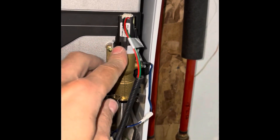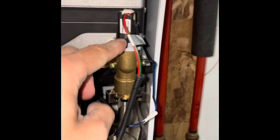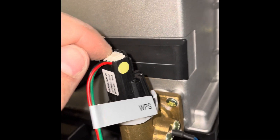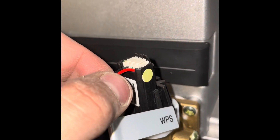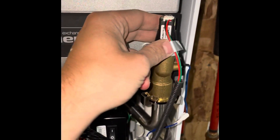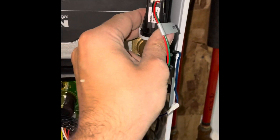I've already gone ahead and changed it, but what you need to do first is disconnect this little connection here. Be very careful not to tug on these wires too hard, but it should pop out relatively easily. Then you're going to go ahead and screw off the water pressure sensor.